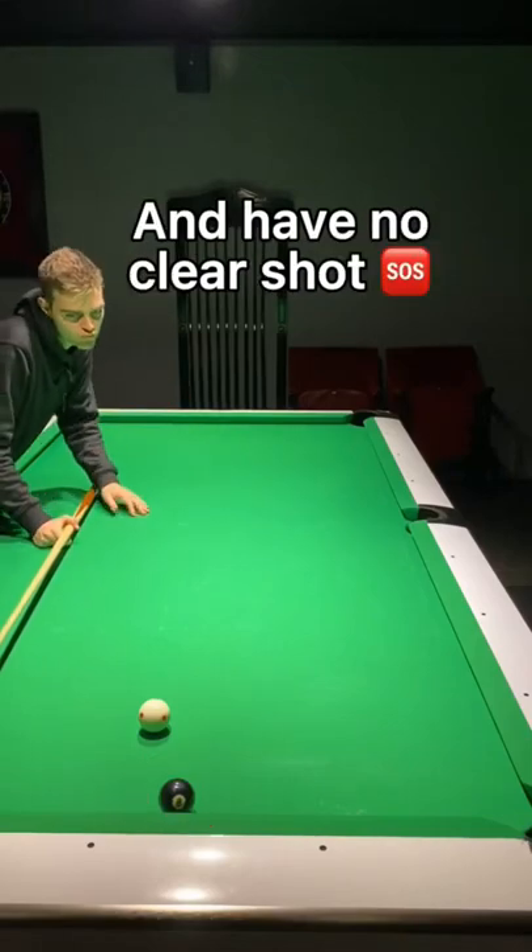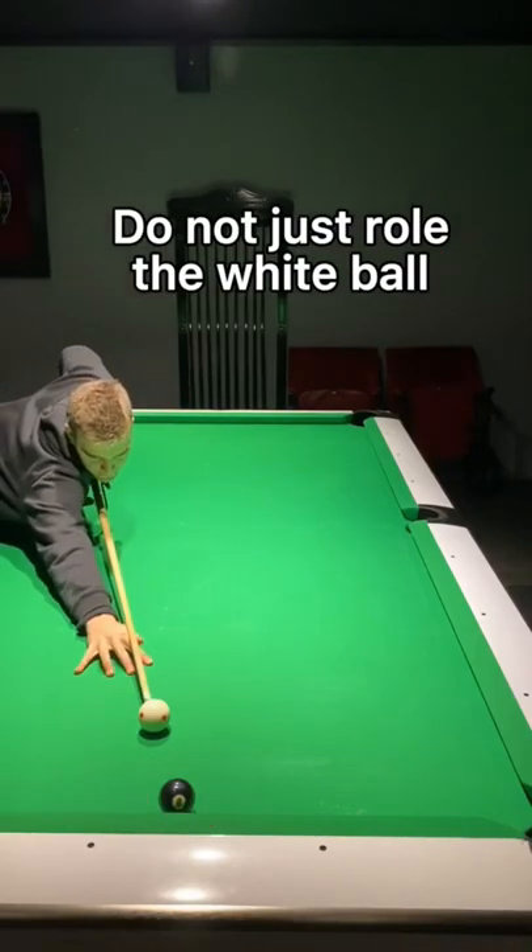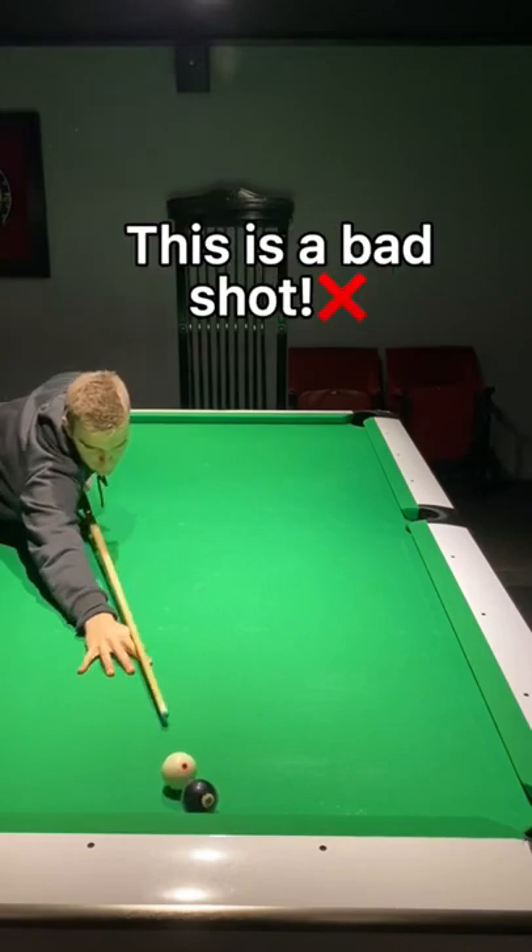If you are on the 8 ball and have no clear shot, do not just roll the white ball against the 8 ball — this is a bad shot.